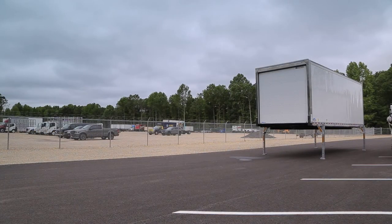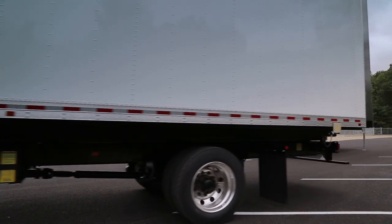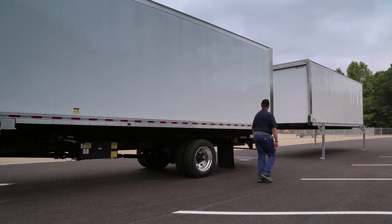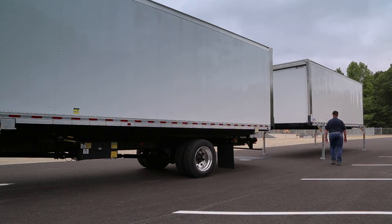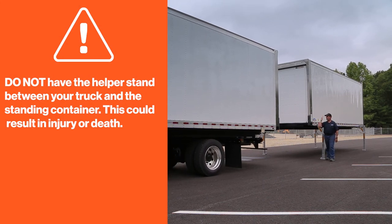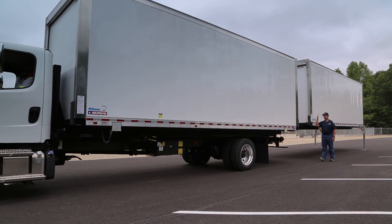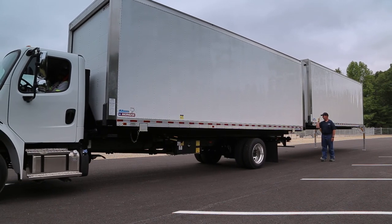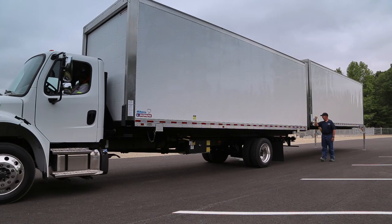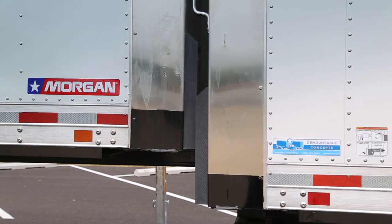If you're the second driver returning to the drop yard, properly aligning your container with the first container is your responsibility — this step is critical to the success of the semi-trailer operation. If you have a driver helper, they must get out of the truck and direct you with backing up from the side where you can easily see them. Do not have the helper stand between your truck and the standing container — this could result in injury or death. Your goal is to position the truck in a straight line directly in front of the previous demounted container. Slowly back up until there is contact between the bumpers on the containers. Check to see that the bumpers on the left and right sides of the front and rear containers contact each other and are properly aligned. If one set of bumpers is making contact and the other is not, the container is not straight and must be repositioned.